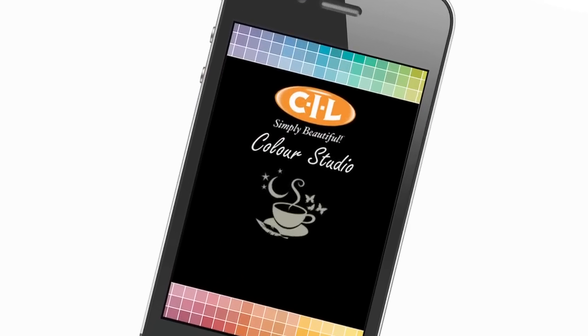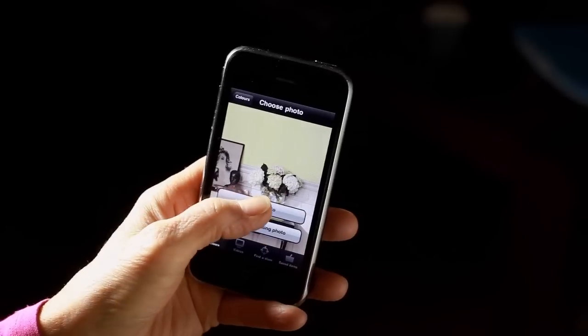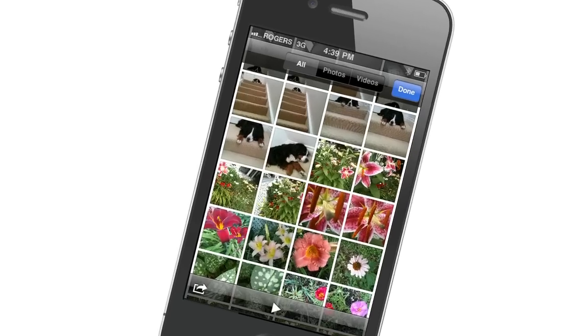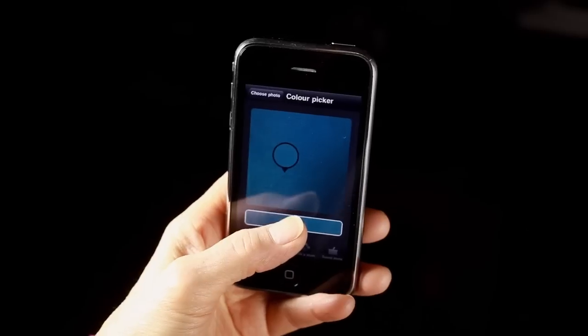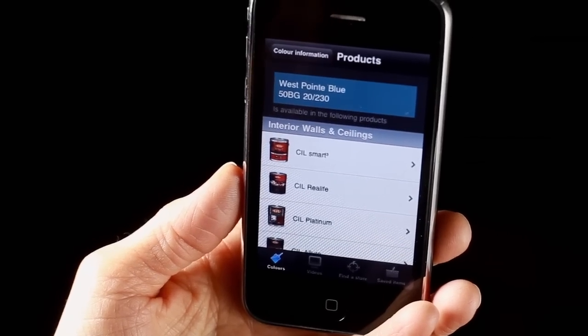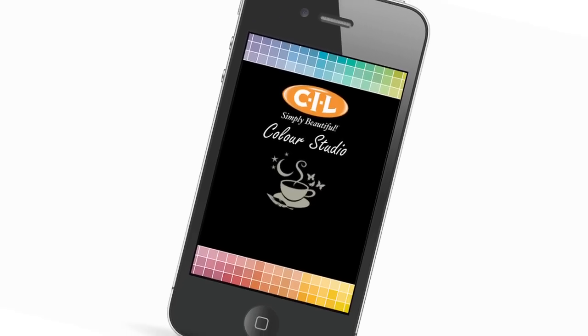Can't decide on a color? The CIL Color Studio iPhone app can help. Snap a photo anywhere of a color you like, or use a photo from your photo album. The app shows you the closest matching paint color, helps you find the right paint and even the closest store. And you can download it for free!